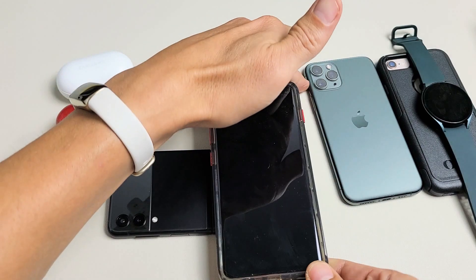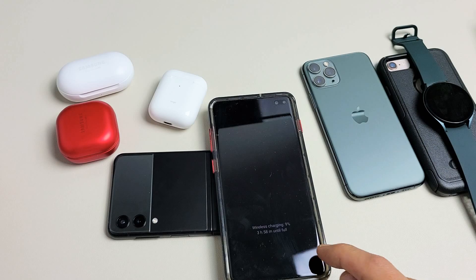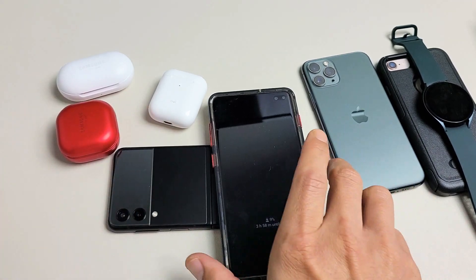So for example, put a phone down right there. This is a Samsung Galaxy — I think an S10 Plus — but you can see right here, we are charging.